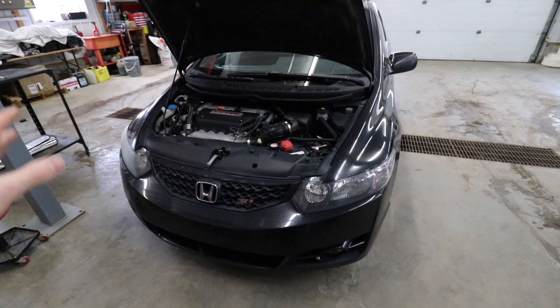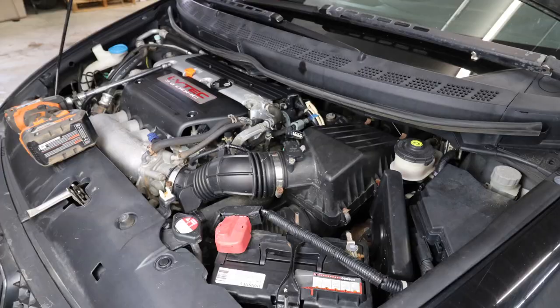After that, we've also got to get the front bumper taken off because we're doing a front mount intercooler setup and need to route all the intercooler piping. But before I get rambling too much — you guys have already been listening to me talk for three or four minutes — let's start getting this thing ripped apart.